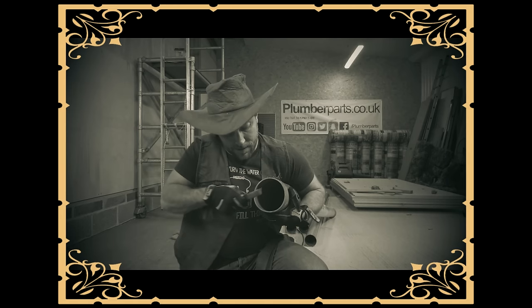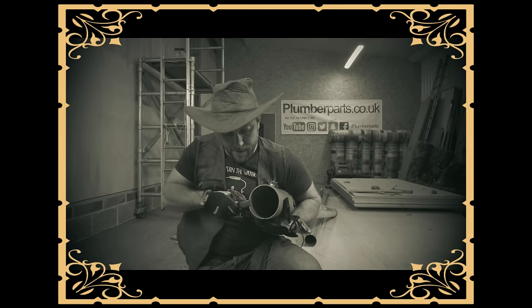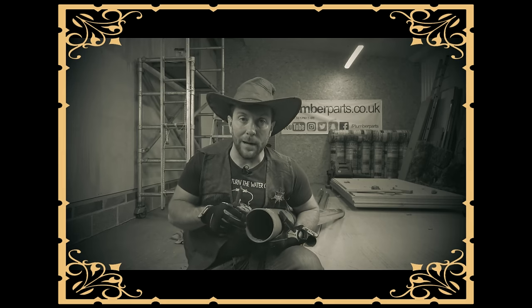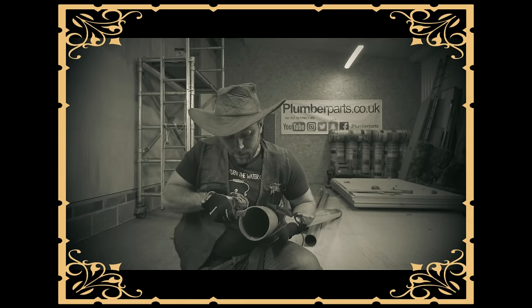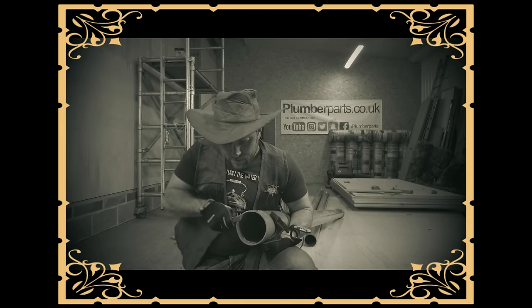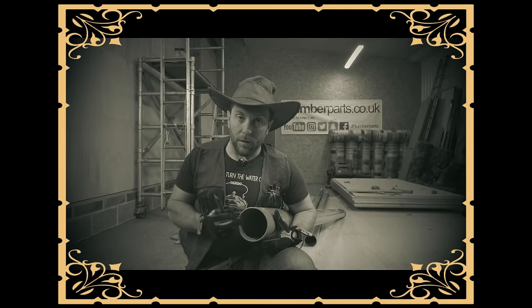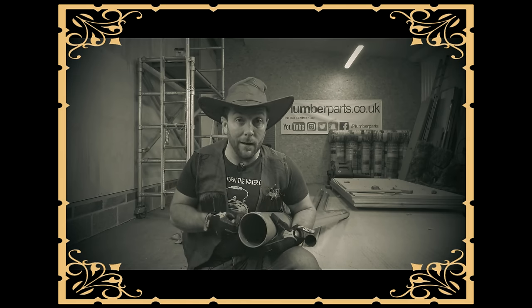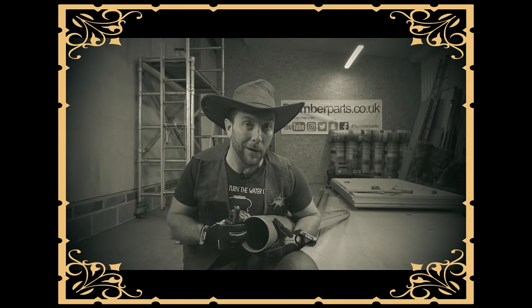Let me show you how I chamfer it the old way. I get my file here and I just start doing that. That doesn't look easy at all - you're filing away for ages with a tiny file, and if you had the right tool it would be miles easier. Well, I'm sorry, but this is just the way we did it back in the day. If you don't like it, you can shove off back to the present.